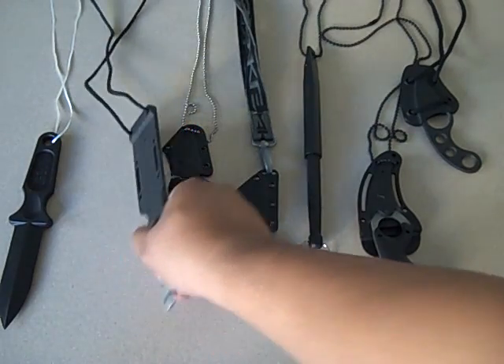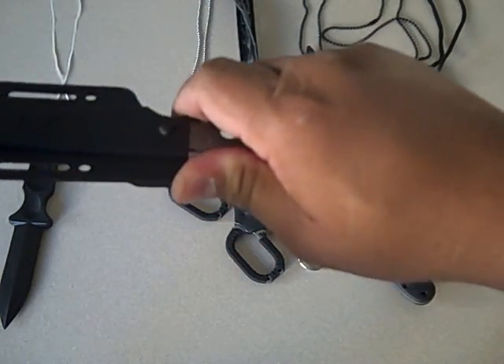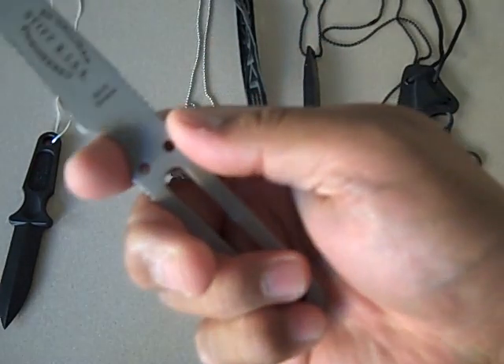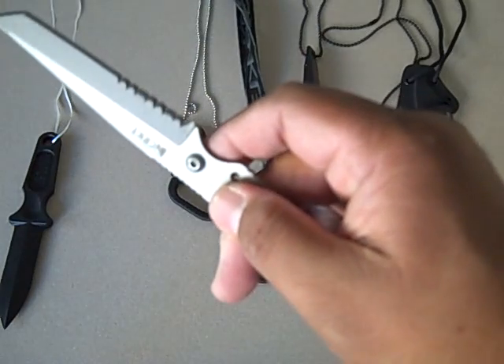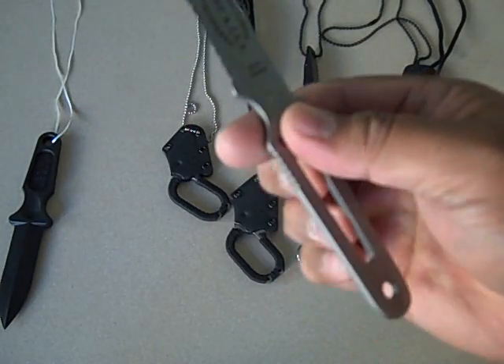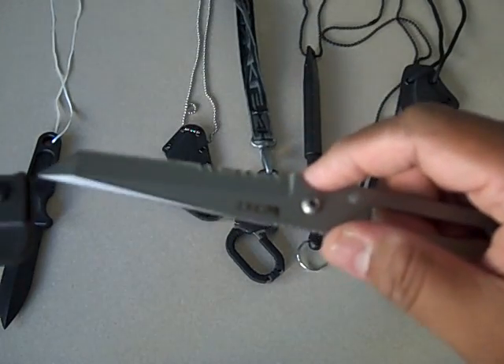Like Mr. T said, I pity the fool who tries to take what I got. Another Columbia River knife and tool — this is called a Stiff K.I.S.S. KISS is a term that's been used for a while: keep it simple, stupid.